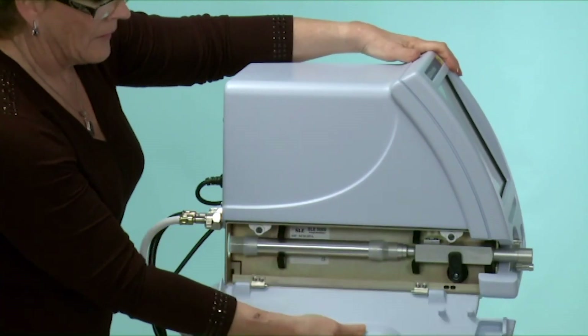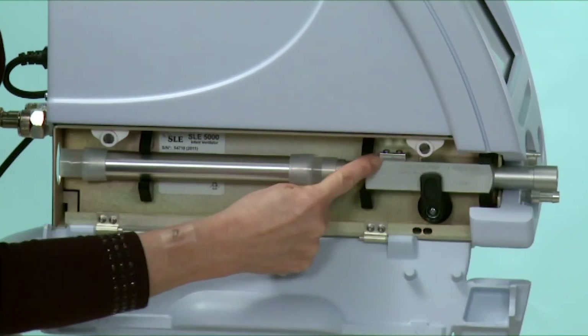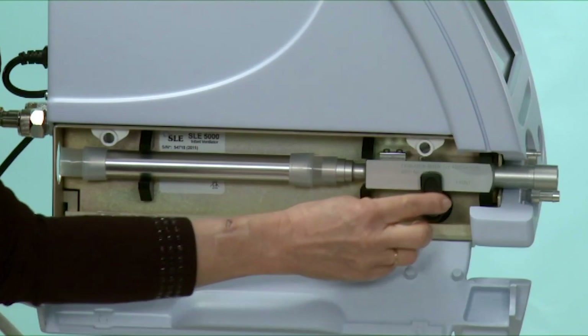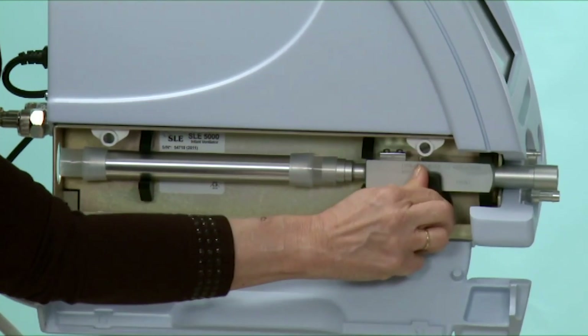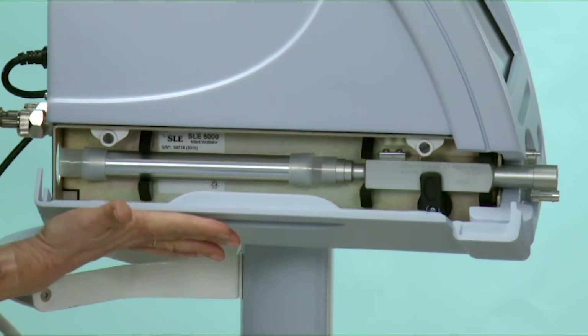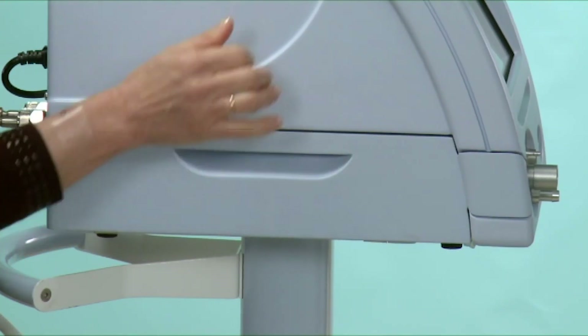The side flap exposes the exhalation block and silencer. The exhalation block should always be locked into place to prevent any movement when the machine is moved around, and the flap is put back into place.